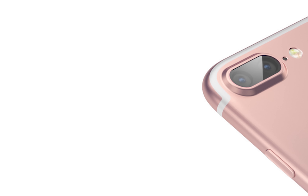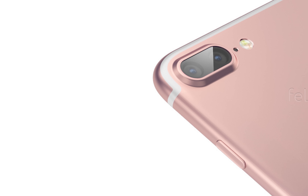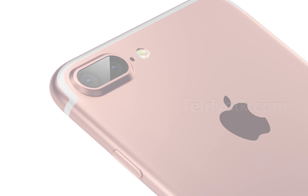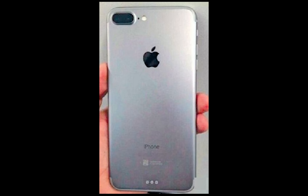Hey guys, so today I'm going to be talking about the iPhone 7 and iPhone 7 Plus leaks and rumors. A very interesting photo has been leaked online and what it's supposed to be is the iPhone 7. This is how it might look like. Of course it's a leaked photo, so take it with a grain of salt.